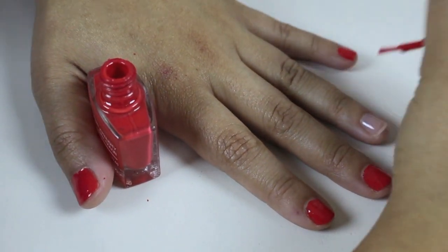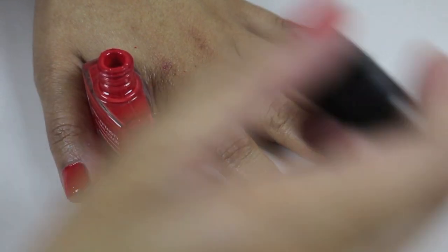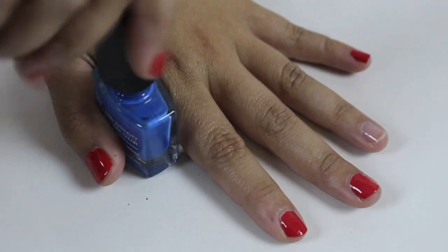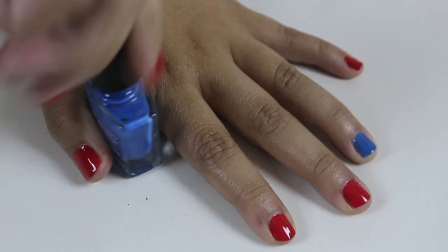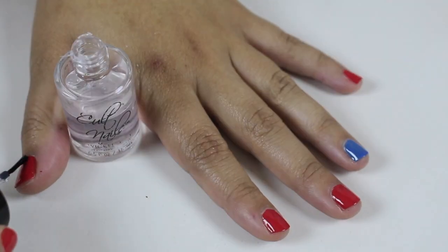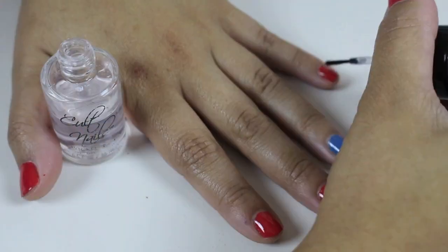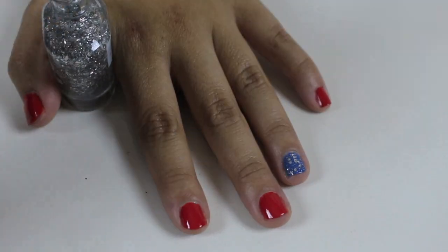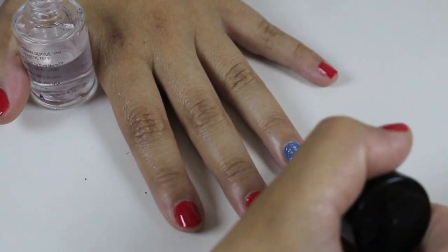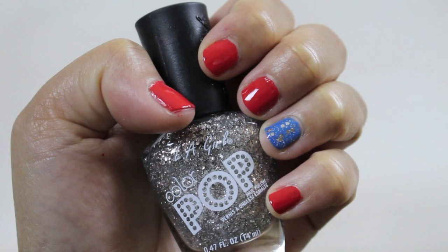You want to leave the ring finger blank because we are going to paint that nail blue. Once you are done with 2 coats of red, take your blue nail polish and paint 2 coats onto your ring finger. While that is drying, apply a top coat to all of the red nails. Now that the blue is dry, we can add our silver glitter which kind of looks like stars, then add a top coat. This nail look is now complete — super easy and super festive.